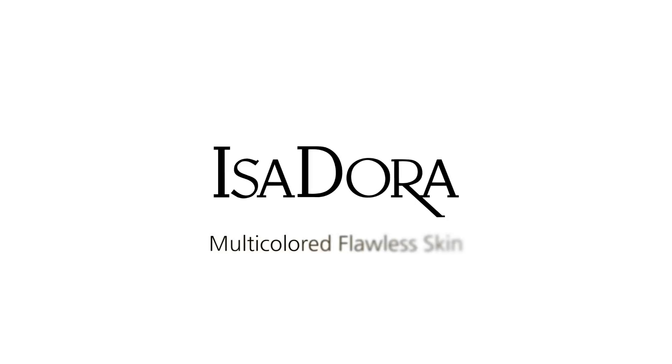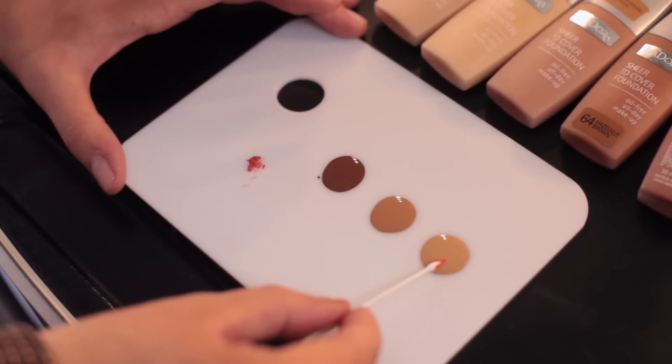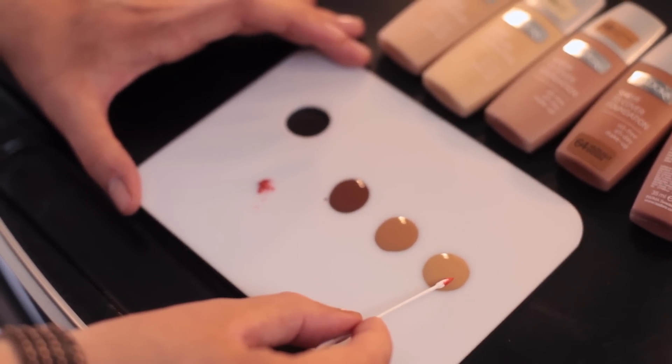Here is one of my secrets to make darker skin tones flawless. To even out dark skin, I use three foundations: one darker, one lighter, and one in the exact color of the skin.